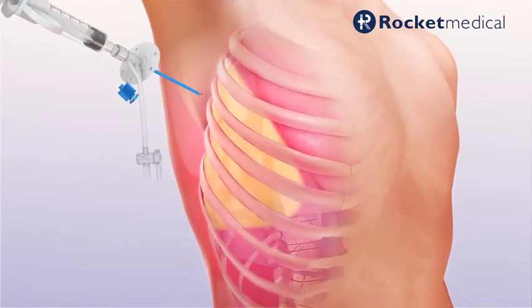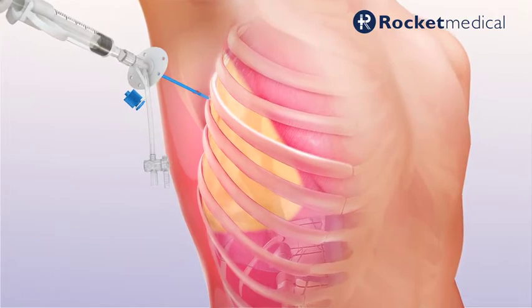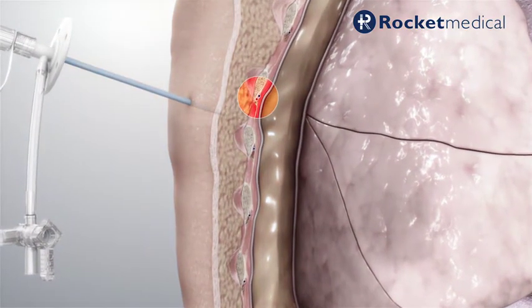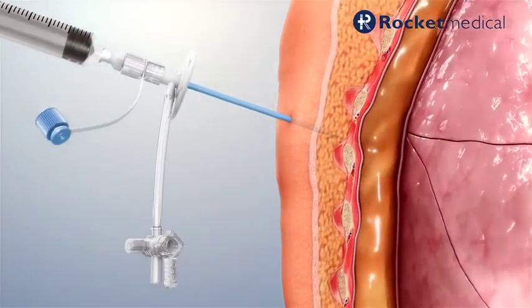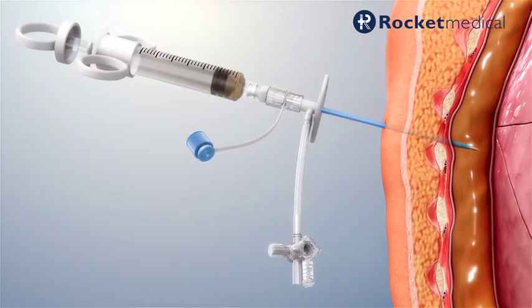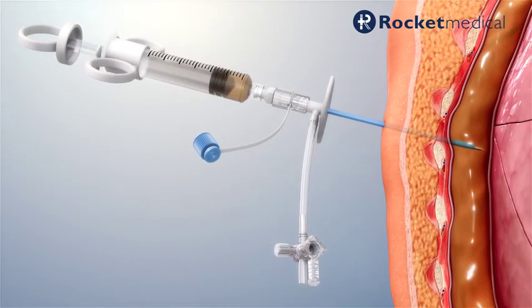Place the catheter through the incision over the superior border of the rib, avoiding the neurovascular bundle. Pass the catheter through the intercostal muscle while drawing back on the syringe. Stop the insertion when fluid is aspirated.